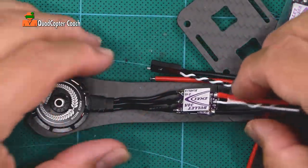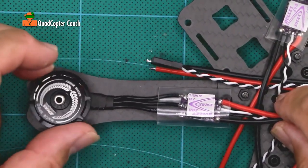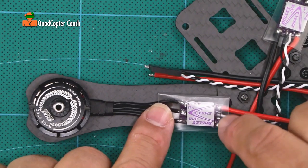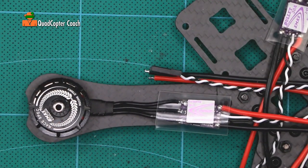We want to make sure that our shrink tube totally covers everything. Later, we're going to be testing our motors to make sure they're spinning in the right direction, and that all of our solder joints on all sides of the ESC are good. Once we know that is all perfect, that is when we shrink this tubing down — and not before.